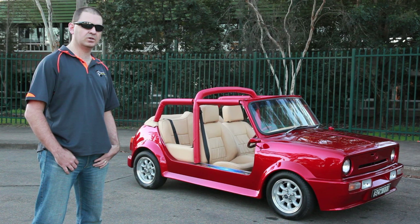Hey guys, for the first episode, I'm here to show you my 1975 custom convertible topless mini.